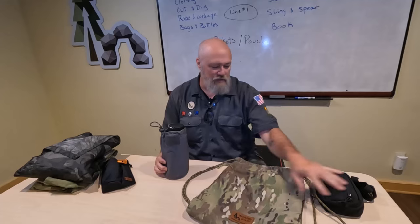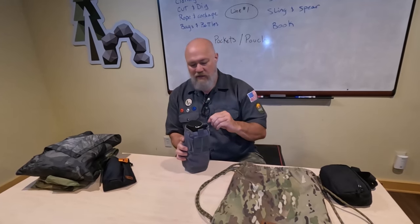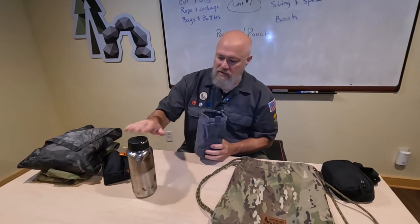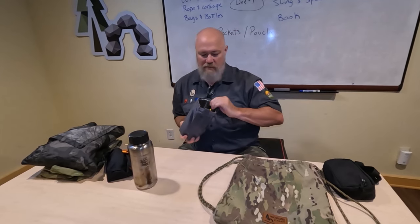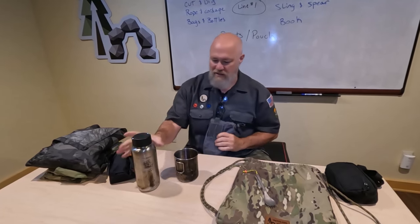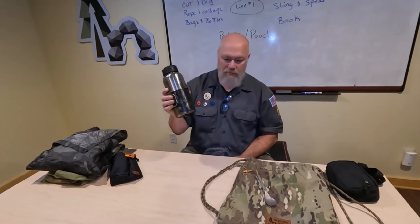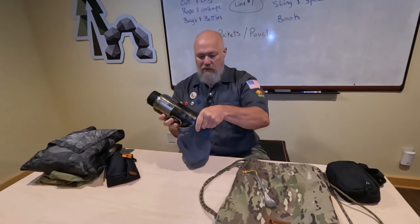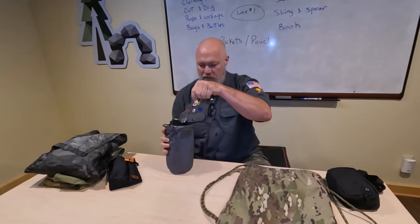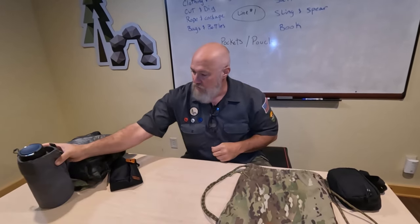Now, talking about bags and bottles or different containers — obviously there's the drawstring bag I use to keep everything organized, and once emptied I could use that to sit on. I keep my bottle kit in here: a slightly more than a liter single-walled stainless steel canteen, and a stainless steel cup. I have a liter of water and a nesting steel cup so that if I needed to boil or purify water, or make a tasty beverage out in the field, I could do that.